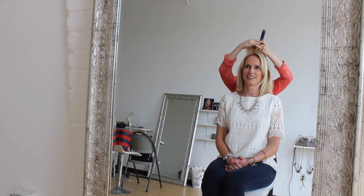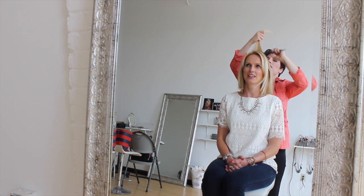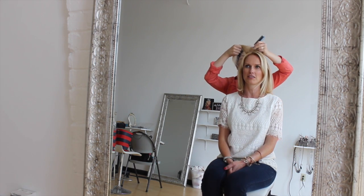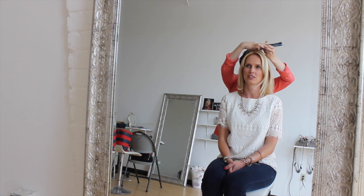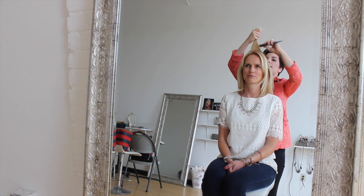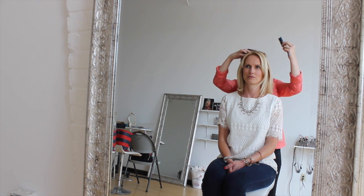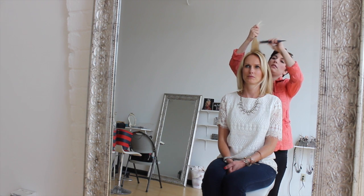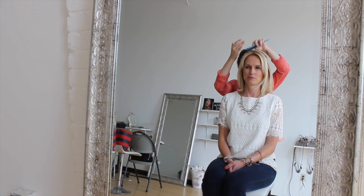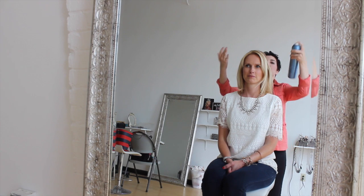She mentioned before we started filming that she likes a little bit of volume in the back — like that cute look where you just pulled it back and it has a little body. So I started at the back of her crown like you normally would when you want a little bit of volume, and I'm just teasing section by section. It doesn't have to be a neat tease, and you can get as much volume as you want.